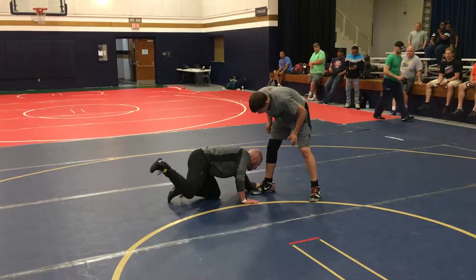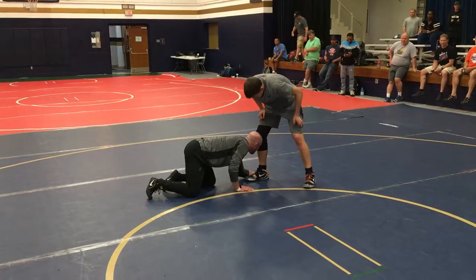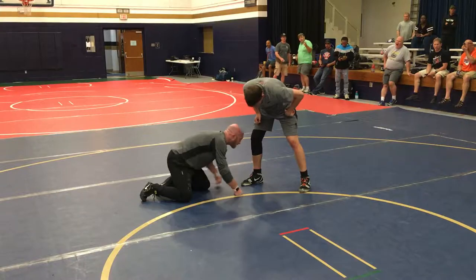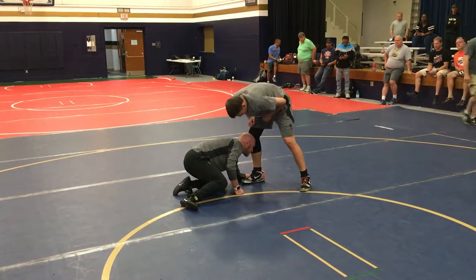My forearm's going to be flat on the mat. I'm making like a mold right around his foot with my hand and my forearm. My head is going to be looking — forehead right to the inside of his knee. If I'm grabbing with my left arm, left knee is going to be on the mat and my back leg is going to be up like a trail leg. Let's make sure we're in good low single position.